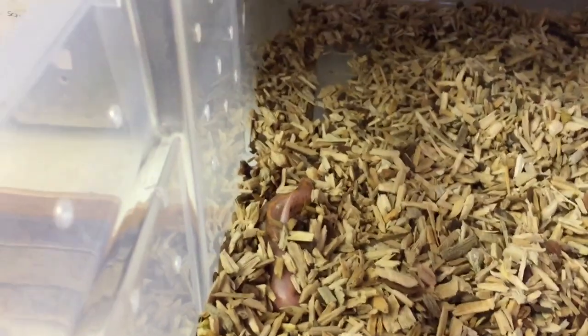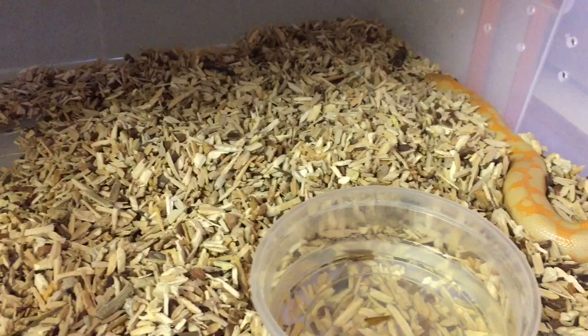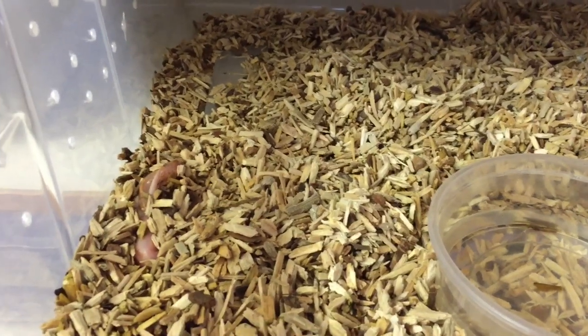In amongst her substrate, we keep them on these premium wood chips that really proves to be the best substrate for them so far. It's much easier to manage than sand and they seem to really love it.